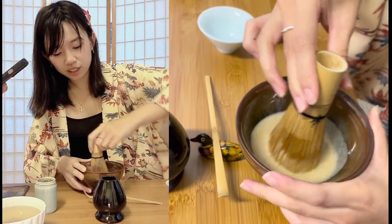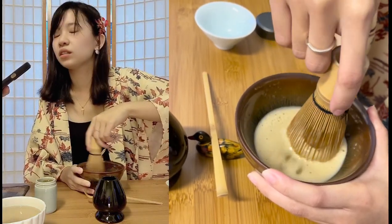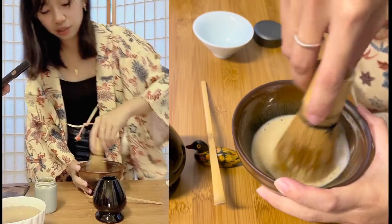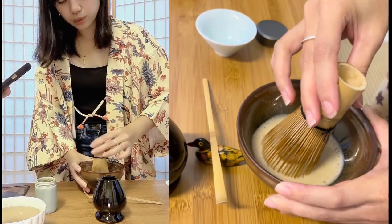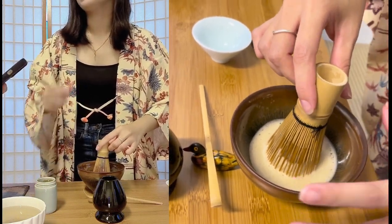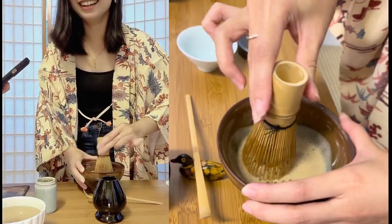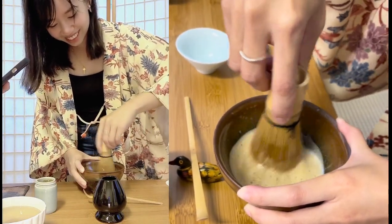Matcha means powdered tea — the tea is normally shaded for about 21 days and then ground in stone mills. So the study is about whether taking the whole tea leaf in powder form matters — they put matcha into capsules. The point is that with matcha you take the whole tea leaf, whereas if you brew tea you leave a lot of nutrients in the leaf itself. So taking all the nutrients in the tea leaf might help you — and you get physical fitness by whisking it every day.